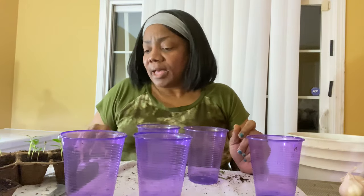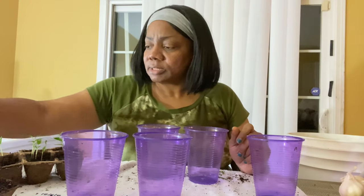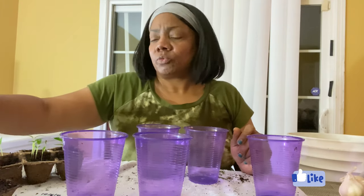Hey y'all, welcome back to the channel! How are y'all doing today? Welcome to Tommy Bites Homestead, I am Tommy, and today I am about to pot these sweet peppers that I planted on the 14th of January. Here they are!